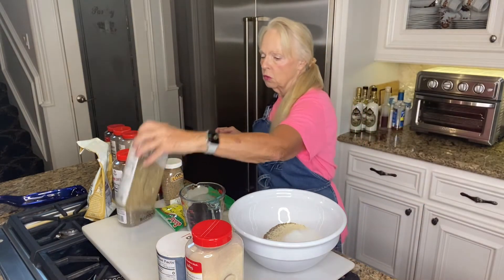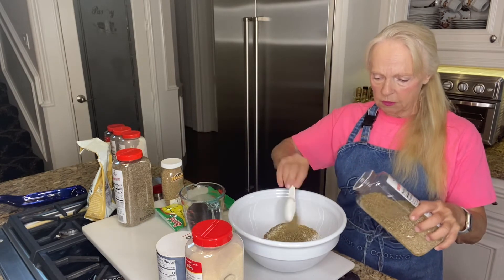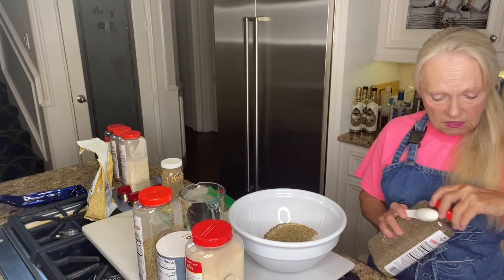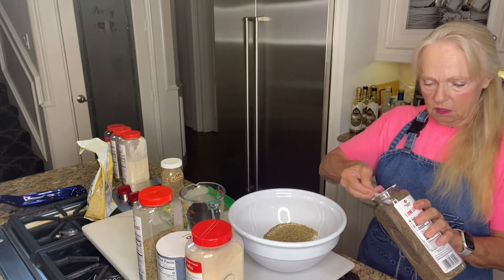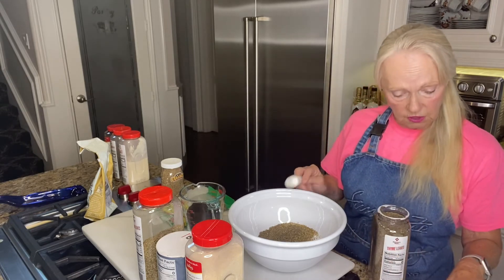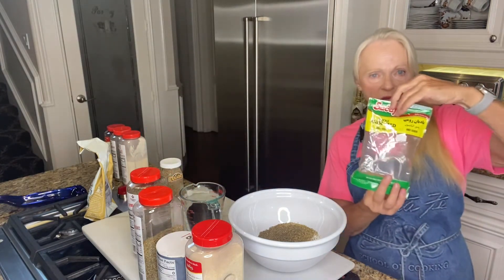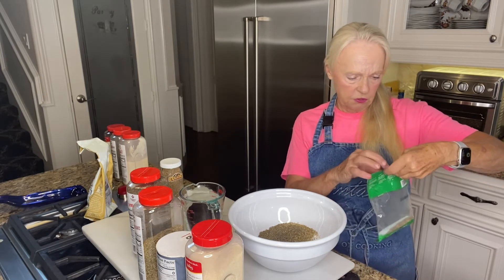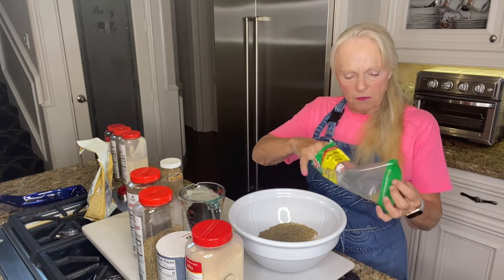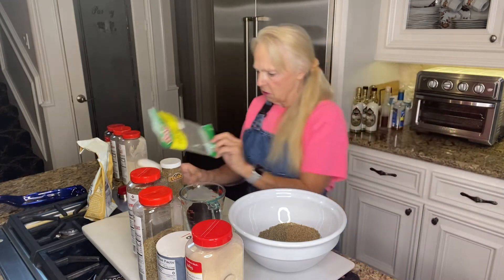We're going to do one and three-quarter tablespoons of oregano — all dry spices and herbs. My Greek seasoning is full of oregano, it is so delicious. Then one and three-quarters of dry thyme. A couple years ago there was a shortage of thyme and I couldn't find it, but Penzeys did supply it for me. Then we're going to use a tablespoon of anise — I got this at the Indian store. As I said, it gives a licorice-type flavor to your food and it's really nice.